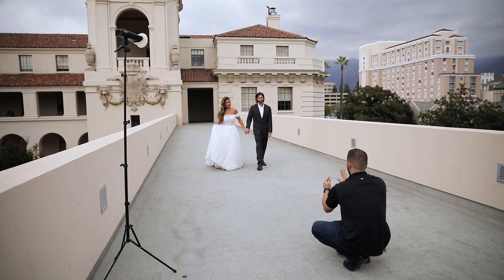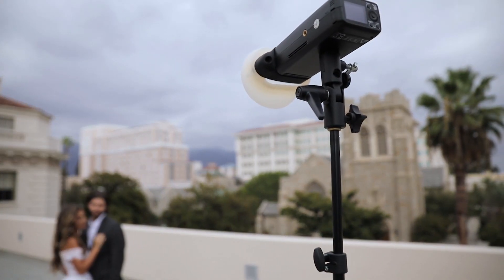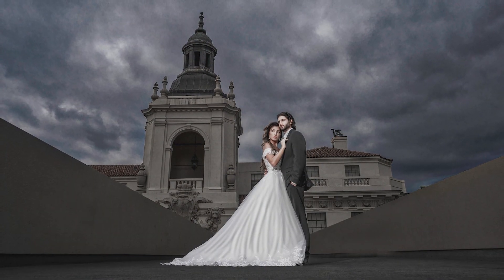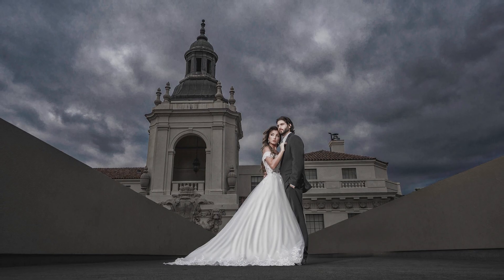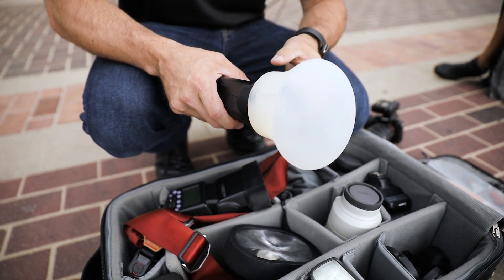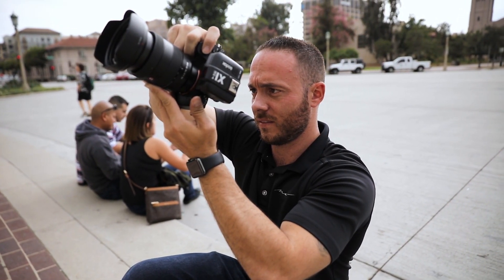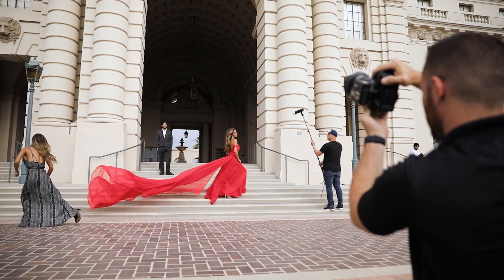MagMod has made us more efficient in our use of off-camera flash, so we could spend more time taking images that are more attractive to our clients rather than shooting images that are just safe shots and just get them done. It definitely makes my life easier being able to travel with these modifiers because I'm able to fit these things into my bag and get to my shot without any sacrifice on our quality of photography.